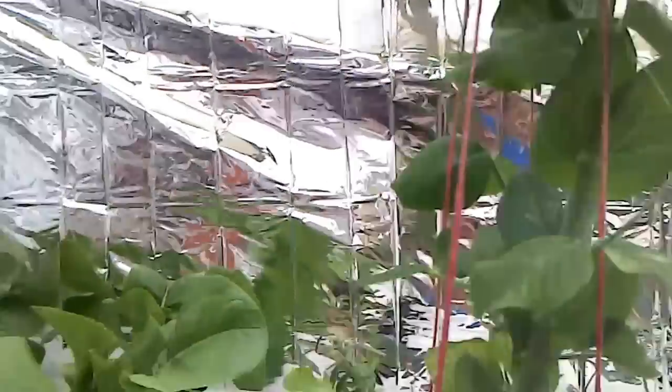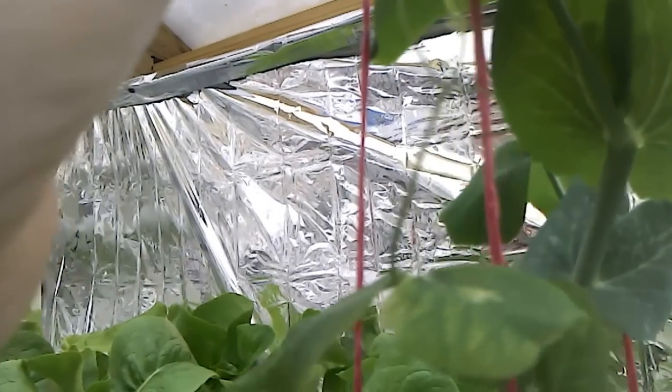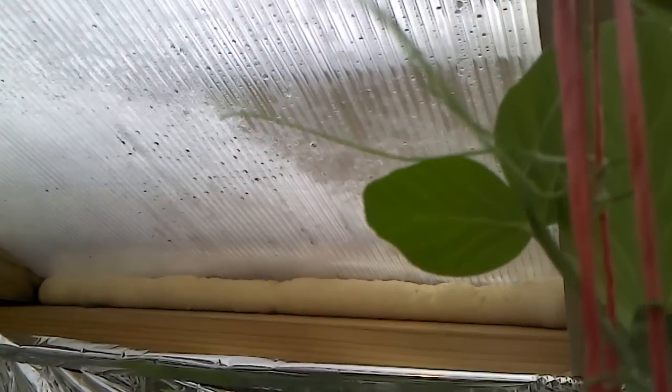Snow peas are doing extremely well. Snow peas are a cold weather crop anyway, so I would expect them to do well. But the amount of growth on them is just crazy. It's a little bit of an interesting phenomenon — they will actually pick and choose what they'll attach to, as you can see.